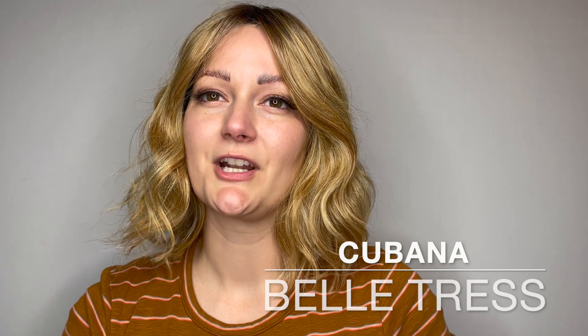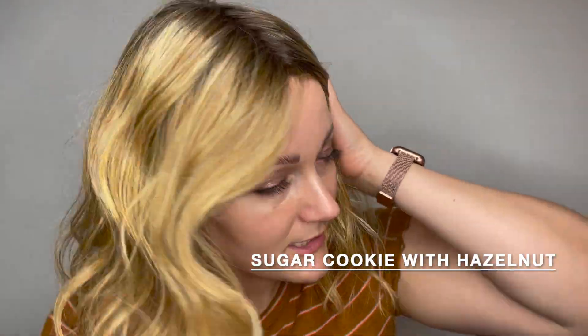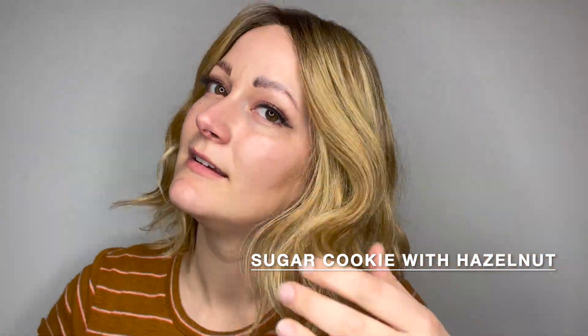This is the Cubana wig by Belle Tress. She comes in many different colors. This color is sugar cookie with hazelnut — it has a darker root and then a very warm light brown color.